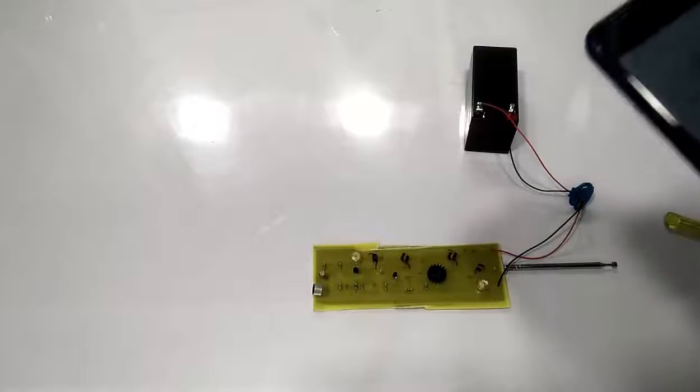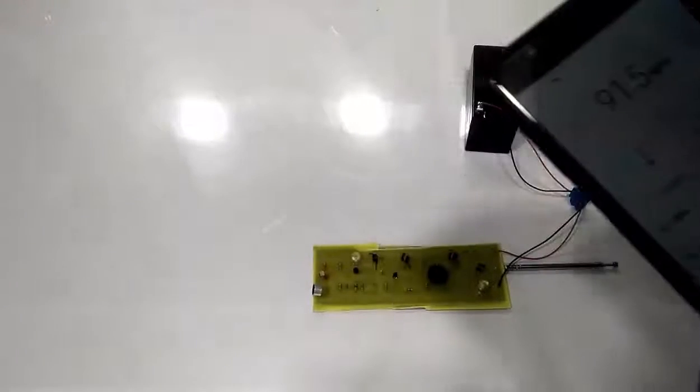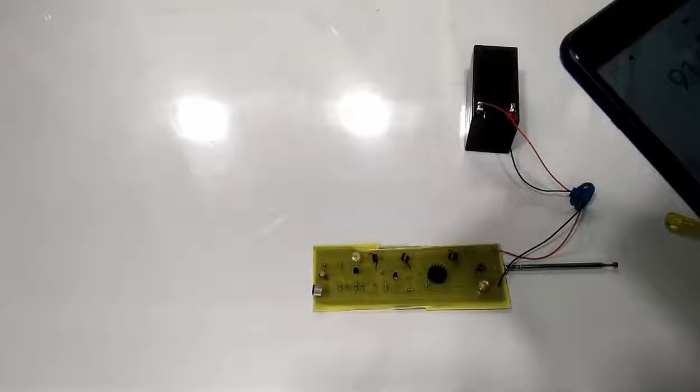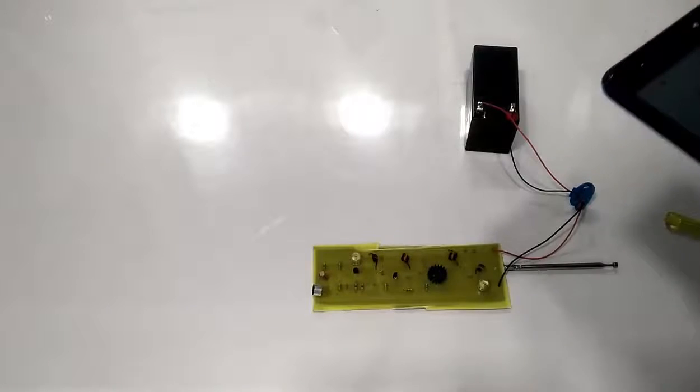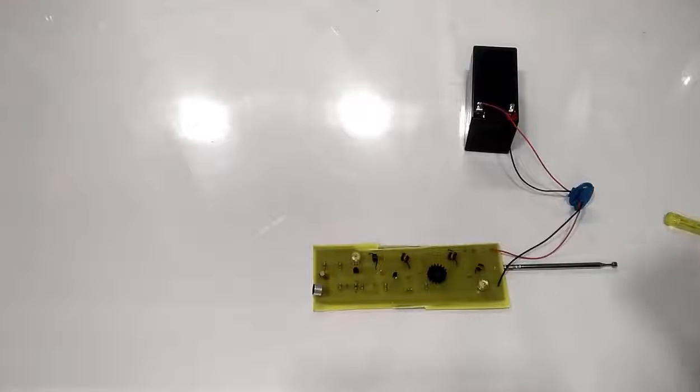We have tuned the frequency to 91.5 megahertz, and now I'm playing it through the speaker. Let's see how it is broadcasting what is said over the mic to the cell phone.